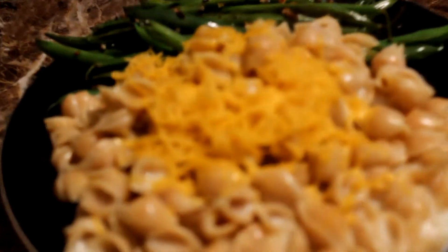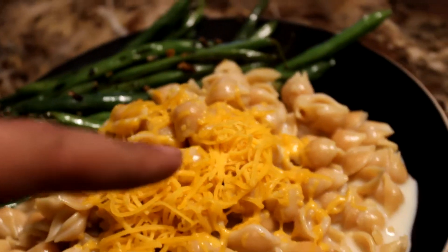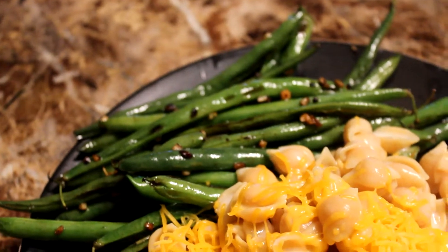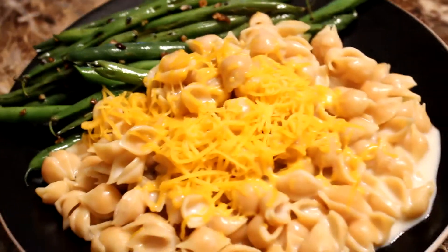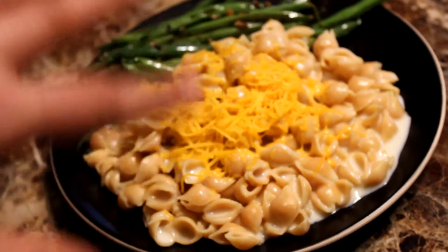Alright guys, look at that. Added a little extra cheese on top of it. Got the green beans right there. I'm going to smash on this real fast and really enjoy it.